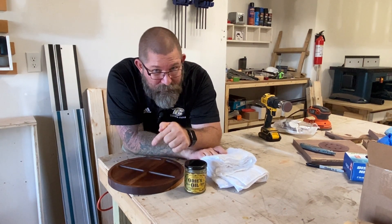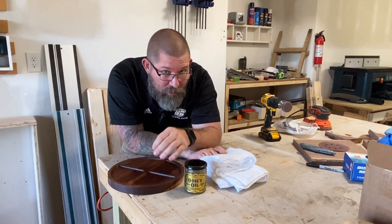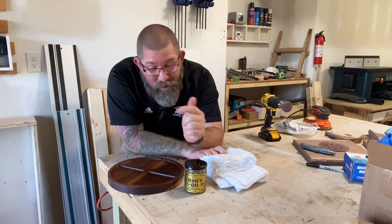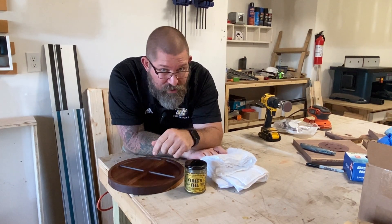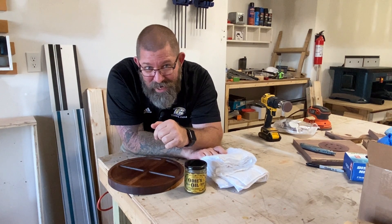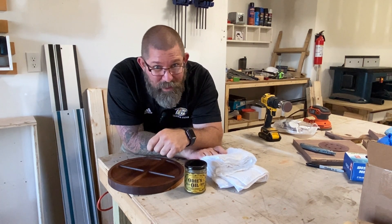This was a great project for a beginning CNC-er to do, and it's one you can easily replicate on your own CNC, whether it's a Onefinity, Shapeoko, or any other desktop CNC. I hope you enjoyed this video — please leave a comment below, let me know your questions, what you liked, and what you'd do differently, because I love hearing from you guys. Subscribe to the channel, and I can't wait for the next one.